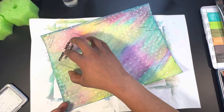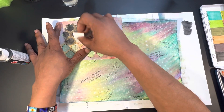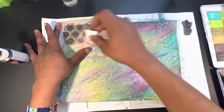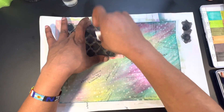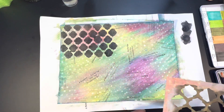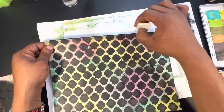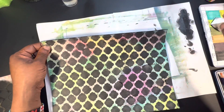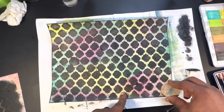Now I'm using a sentiment stamp — it says things like 'a bouquet for you' — but you won't really be able to read it; it's just there for background texture. Then I'm grabbing my final stencil and using black acrylic paint to put a pattern over the entire paper, then edging the borders with that acrylic paint to give it a frame. I really love the way it came out.